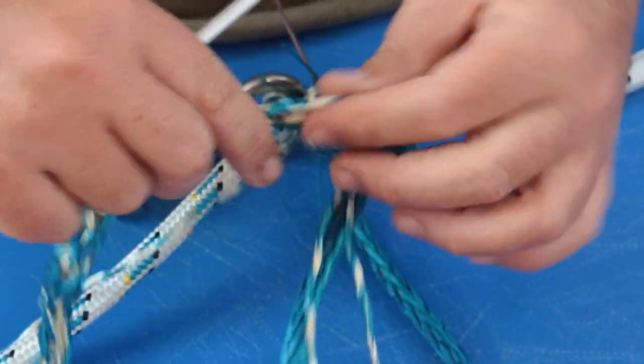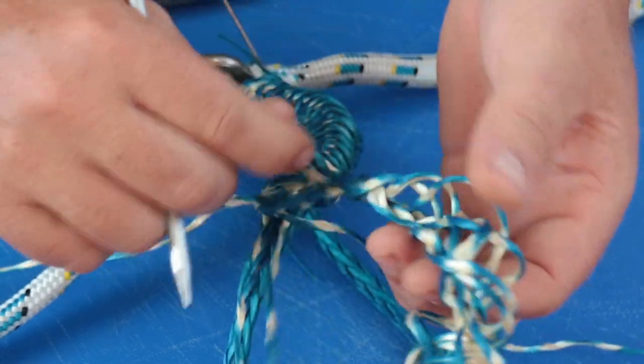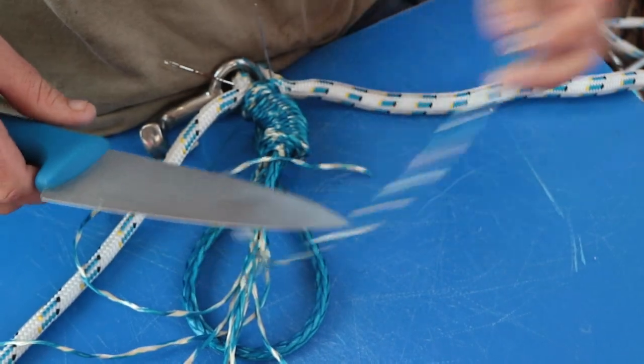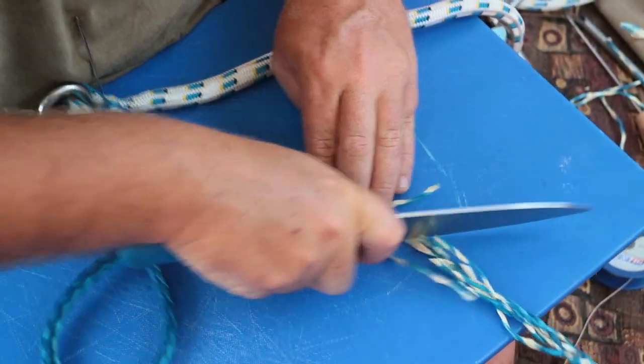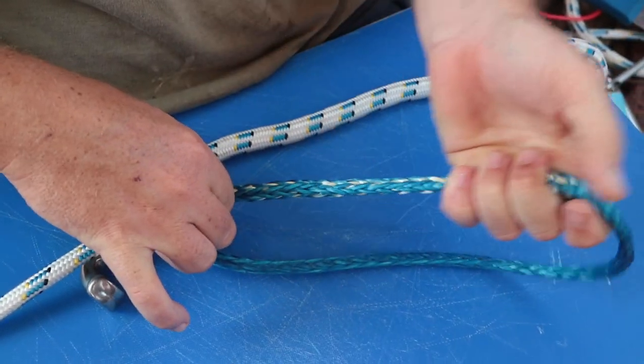Another aspect to ensure the strength of a rope is the tapering of the line. The smoother your tapering of your tail is, the stronger the splice will be. Bumps and irregularities in your tapering will usually become the point of break of the rope.